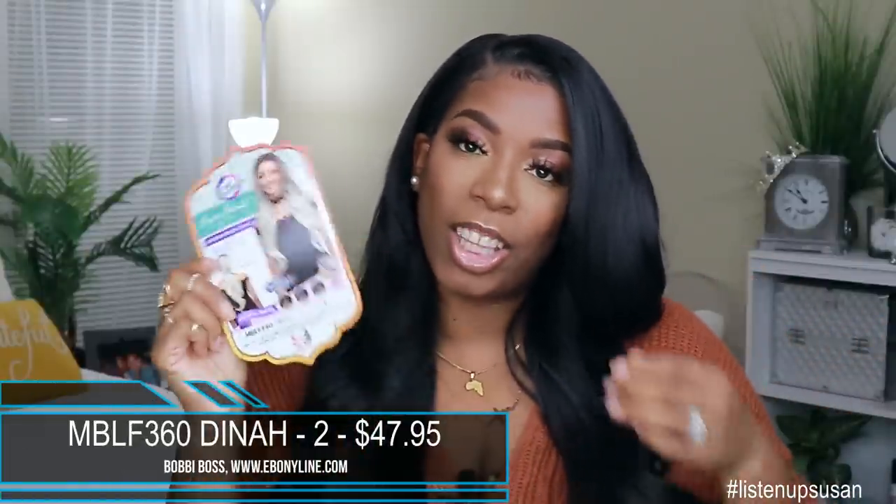This unit comes to us from Ebony Lyon. It is by Bobby Boss. It is their 360 Swiss lace unit by the name of MBLF 360 Dyna. This is what her card looks like. I got her in color 2 and this unit does retail for $47.95. If you want to get a specialty color, that will be $4 extra.